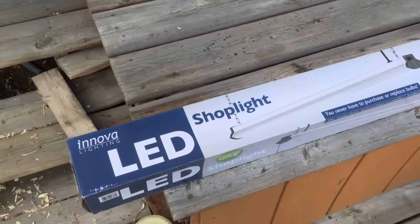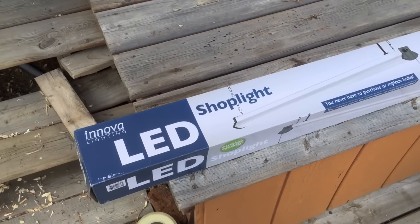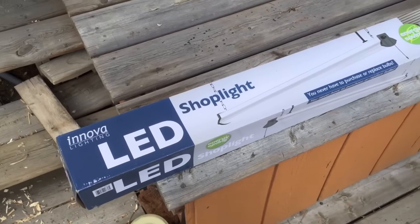So that's going to be my project today. I'm going to install this underneath our cabin in my little area that I'm going to make into my workshop.